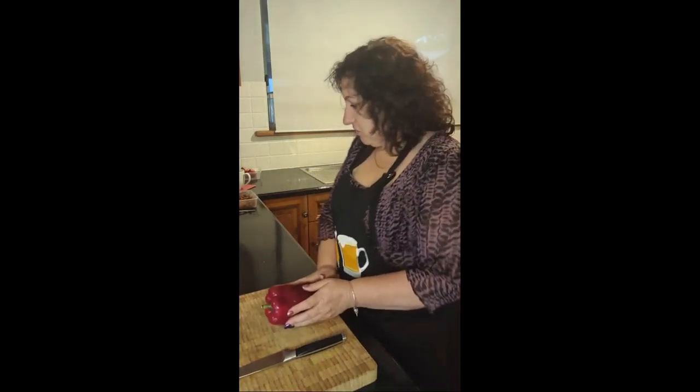So tonight we're actually going to be cooking stuffed capsicums, and it's a healthier version of a stuffed capsicum. So that's what we're going to be doing. I'm ready to go — are you guys ready to go? I hope you're ready to get started. Say yes if you're ready to go. Alrighty, let's make a start.